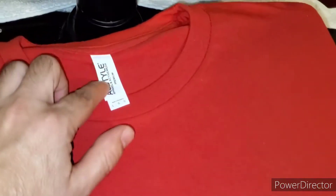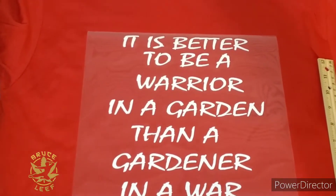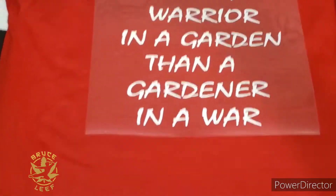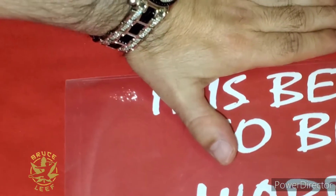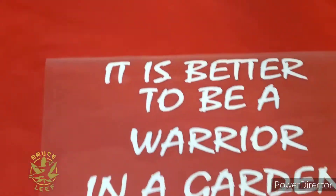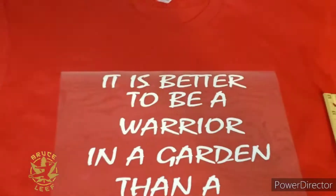Don't forget to preheat your shirt and get all the moisture out — let that steam come up. You are not burning your shirt. And that is All Style T-shirt, large, with a tearaway tag. We are going to go four fingers down from the collar and that will be where our design starts.